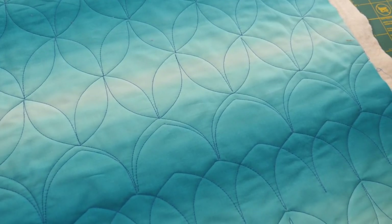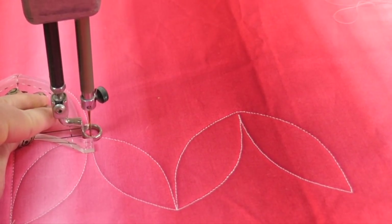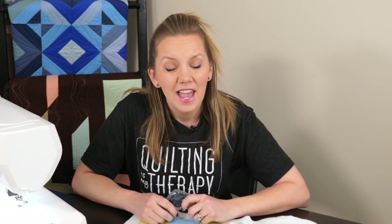Now how about that? Who would have thought that such a little ruler could have such big results? Even though I'm demonstrating how to use Archie on a home sewing machine, you can definitely use this and any of my other rulers on a long arm. Thanks so much for watching. If you have any questions, just leave them in the comments below — I'll try to answer them as much as I can. Be sure to subscribe so that you can catch all the machine quilting inspiration, tips, and videos. Thanks so much and happy quilting!